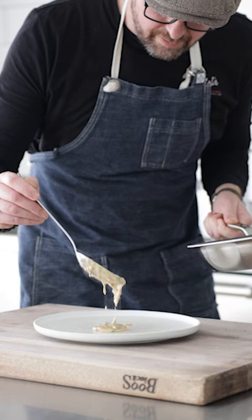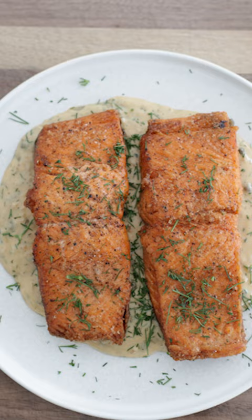Spoon that sauce right onto a plate, add those gorgeous golden brown salmon, and top off with a little bit more fresh dill — be sure to try it out.